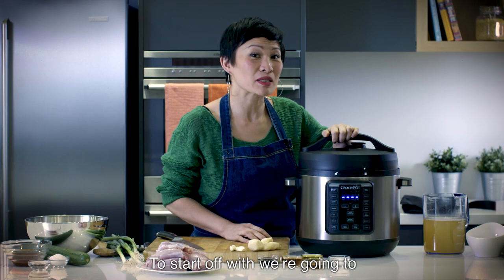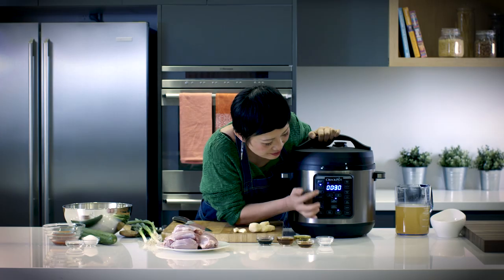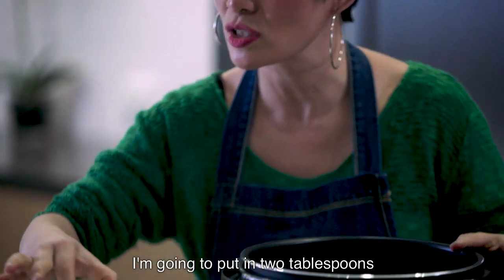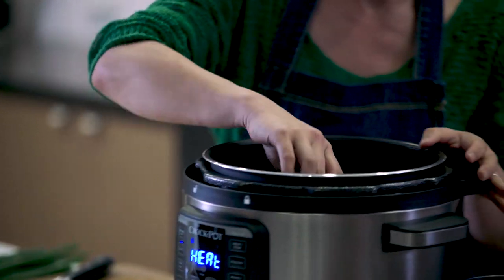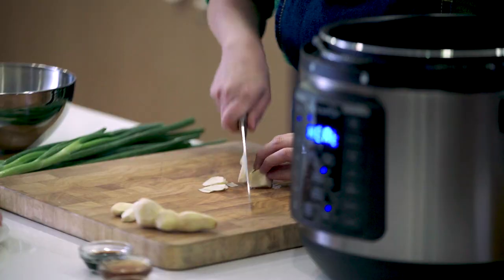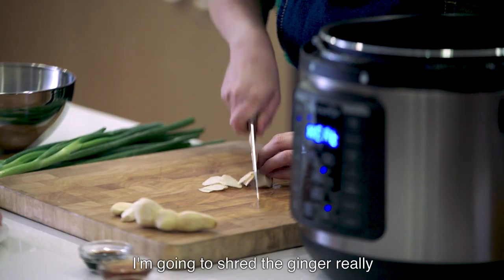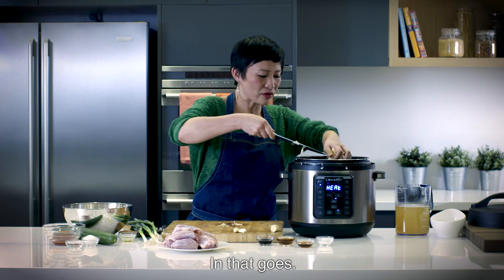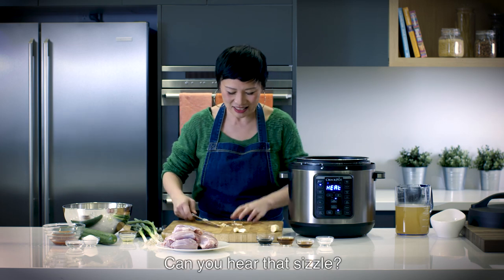To start off, we're going to press the sauté button and then start/stop. I'm going to put in two tablespoons of olive oil and then we're going to start sautéing off the aromatics. To start off with ginger — I'm going to shred the ginger really finely. In that goes. Can you hear that sizzle?